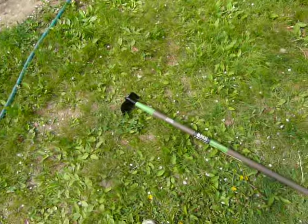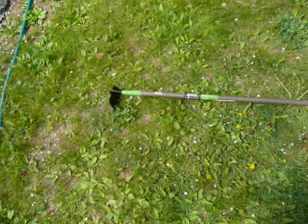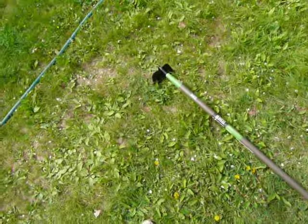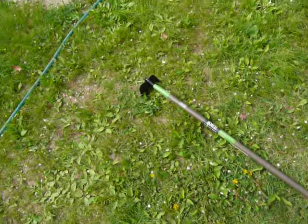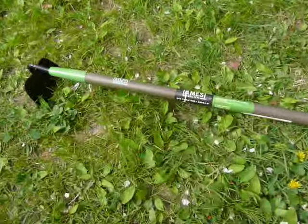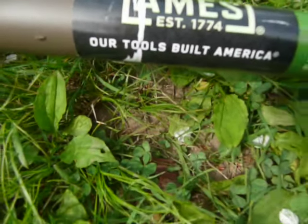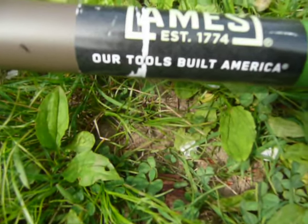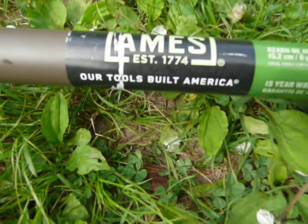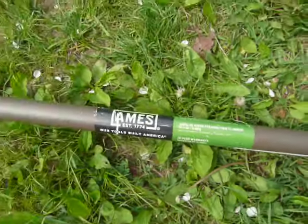Here we go, another video on the fly — no preparations or practicing. Now speaking of that, here we go: an American-made tool, because that's what it says right here. It says 'Our tools built in America. Ames, established 1774.' Wow.